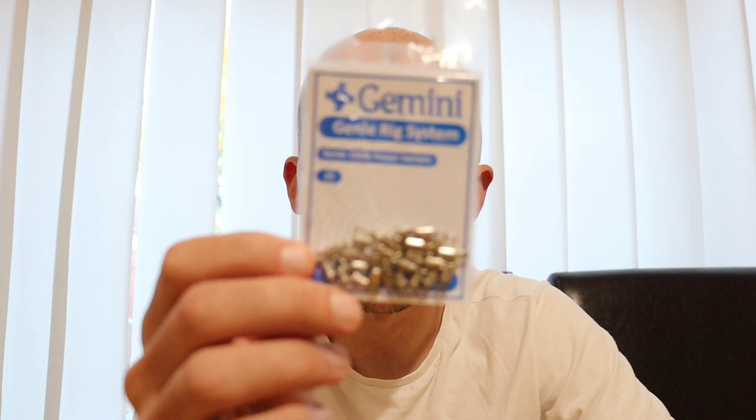Moving on to swivels — since we started sea fishing about four years ago, from day one we've been using Gemini swivels. We haven't used any other swivels so I can't judge others, but in my eyes these are top notch. It's not just a brand thing, but with Gemini you can't go wrong. They're called power swivels and you get 25 in a pack.